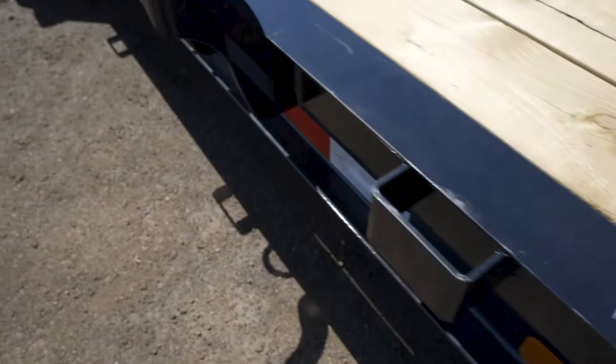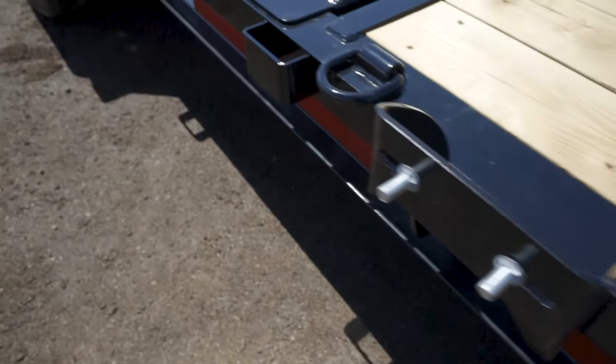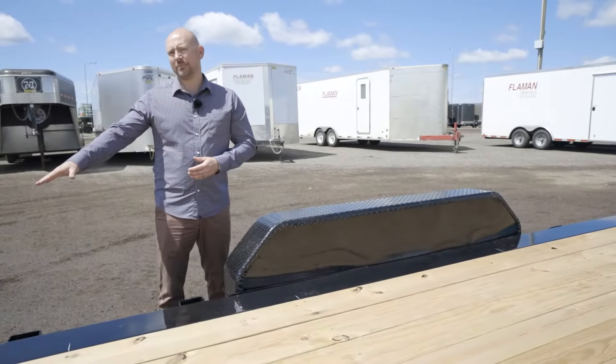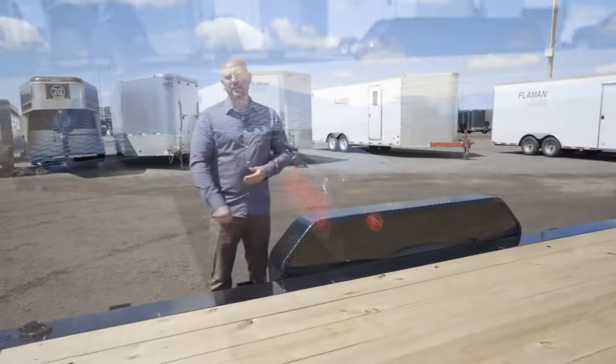There's stake pockets along the whole side of the trailer. There's also D-rings as well. It has a tapered deck at the back for ease of loading.